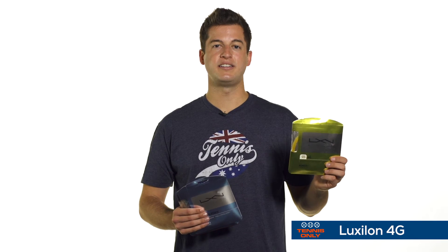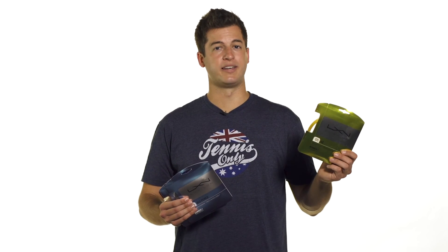Last up, we have 4G. It's one of the stiffer options in the Luxon line, so it's a little bit firm. It has great tension maintenance, which is a good thing if you're planning to have the string in there for a long time. But be prepared for a slightly firmer feel. You could maybe soften it up with a half set of a softer multifilament string or even a natural gut.